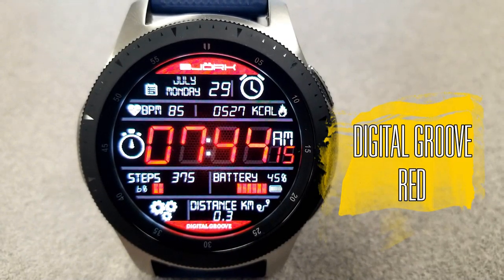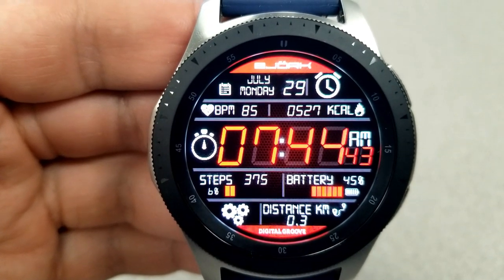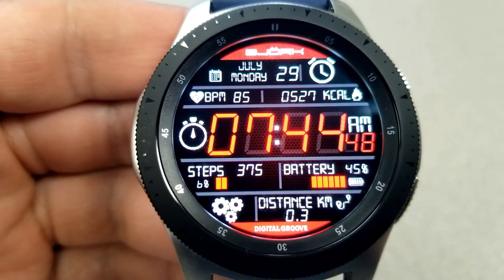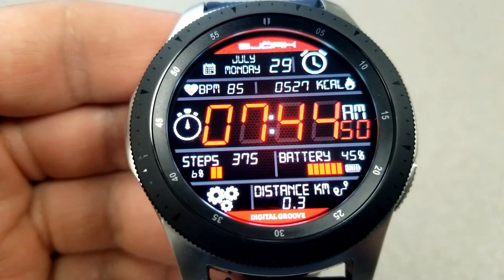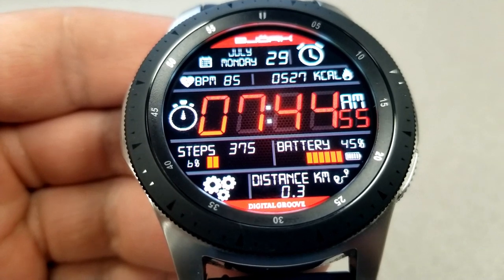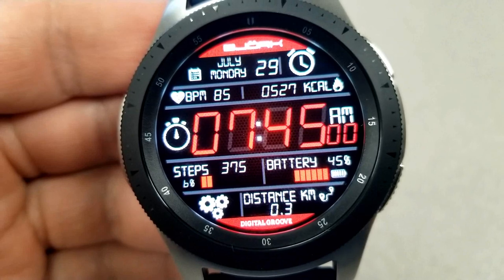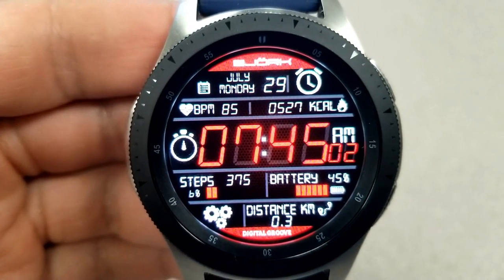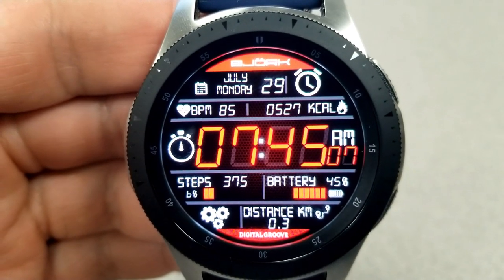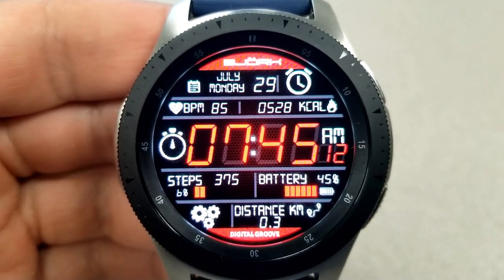Changing things up, here's an all-digital watch face from Bajork, who has a couple of versions available in different colors — check out his storefront for those. This red version looks quite nice against the all-black background. It has a lot of information displayed, but because the digital time is set in a large font right in the middle of the face, it's easy to quickly read. For features, you have the full date above, then your last recorded heart rate and calories burnt underneath.